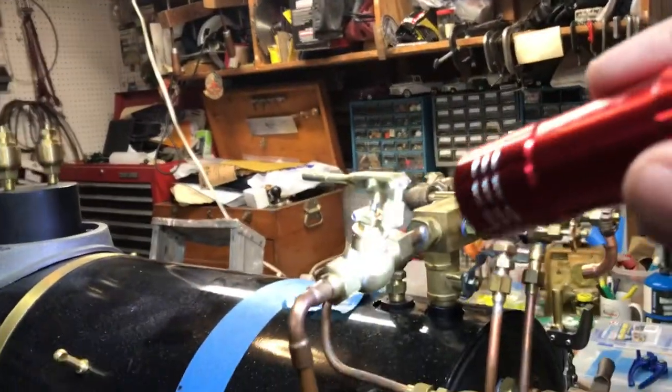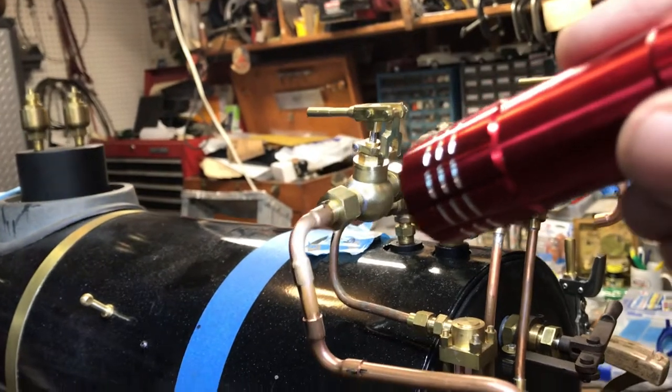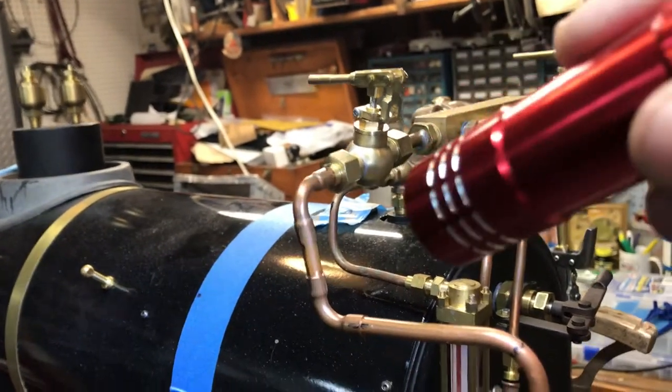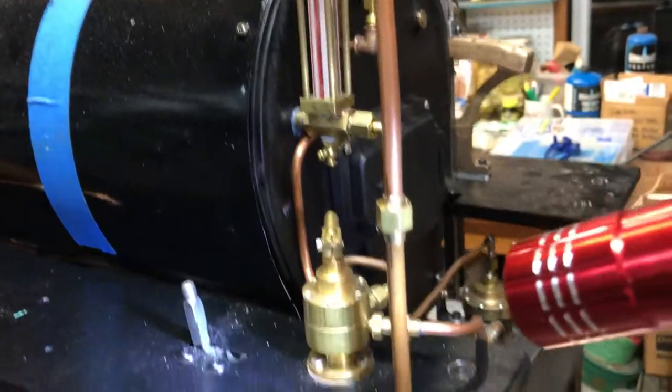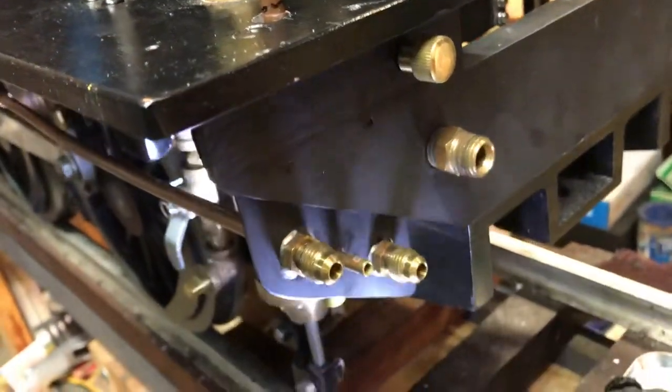I ran the steam line — this is the quick start valve that I made and I've posted the videos about making that. This is the steam ejector line that will go down and it goes into the ejector which will come out right here, the one in the center.